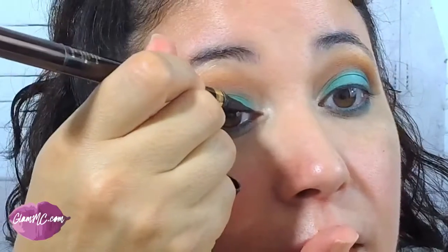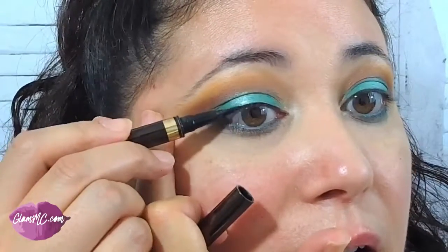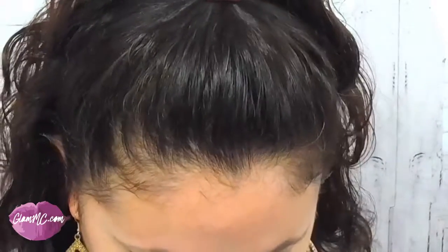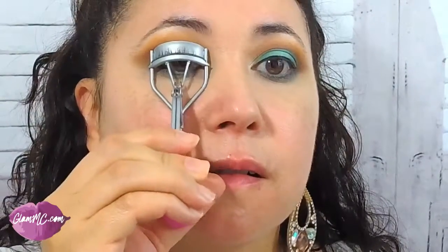I'm going to take my Tom Ford eyeliner and do a very small thin line. I'm going to take my Dior Show — Dior Show is an eyelash primer, and the eyelash primer is really good to make the mascara that you're putting on look a lot more voluminous. So I'm going to go ahead and prime my lashes first. Then I'm going to use my Tardist Lash Paint Mascara — this is my favorite.